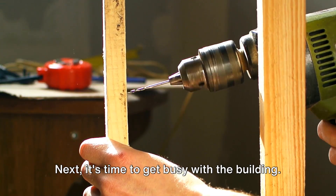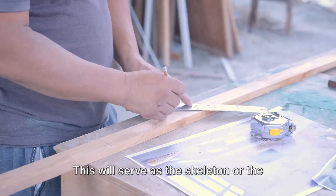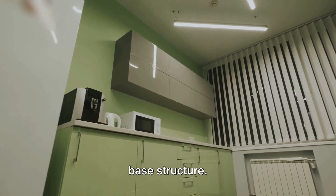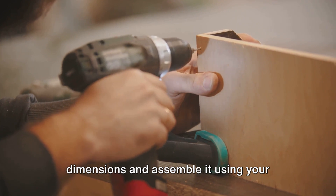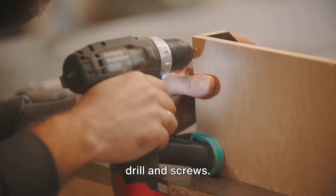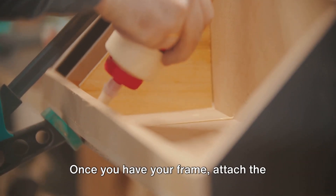Next, it's time to get busy with the building. Start by constructing the frame of your kitchen island. This will serve as the skeleton or the base structure. Cut the lumber according to your planned dimensions, and assemble it using your drill and screws. Make sure everything is square and level.